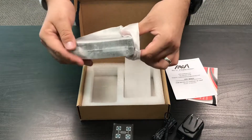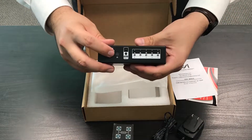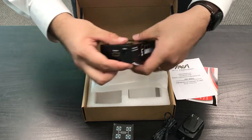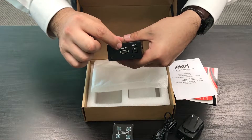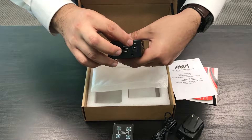When you open it up, you will see that you will have your IR sensor with the switch button. On the sides you will have one HDMI output with the power source.